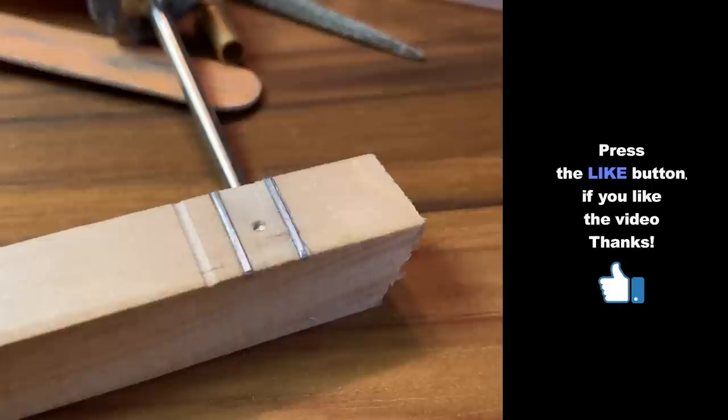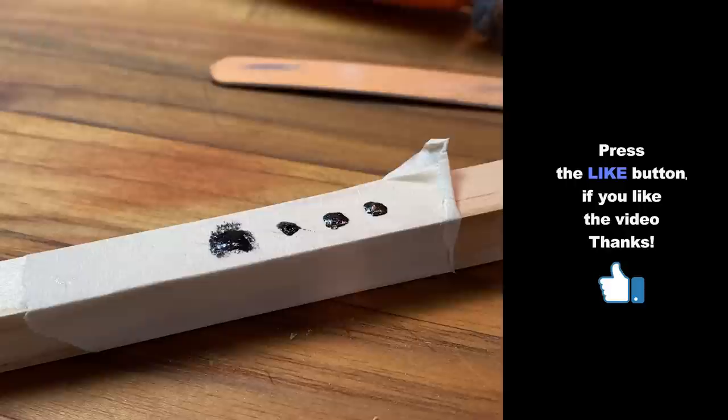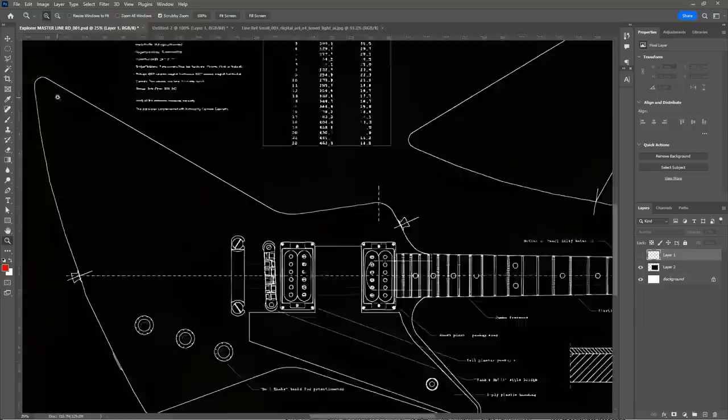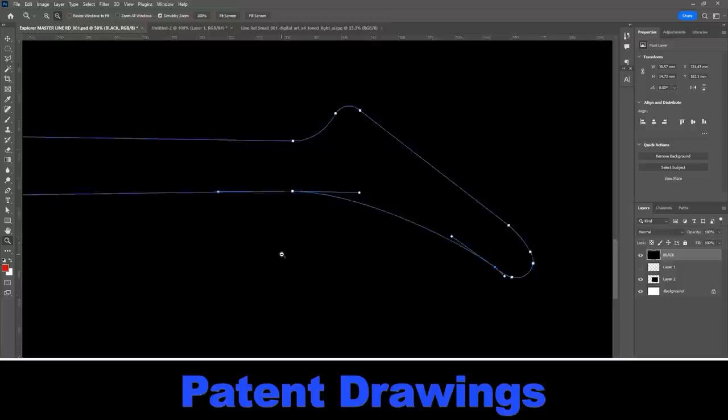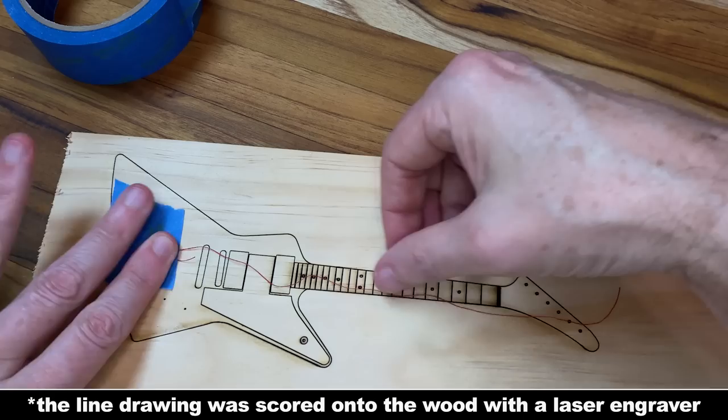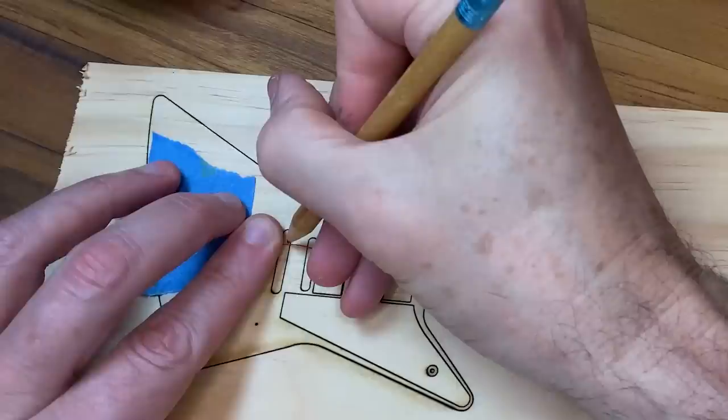I tested making some frets and that came out okay. However, my fret markers did not, but I ended up working that out in the end. Guitar is such a precision instrument that I was worried about the strings and the neck not lining up. So I found the original patent drawings and brought those into Photoshop so that I could retrace all the lines with a pen tool.